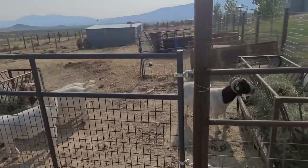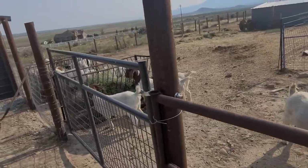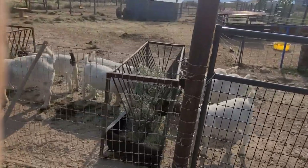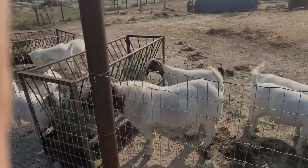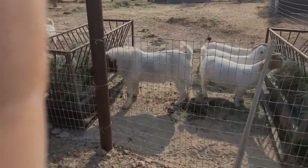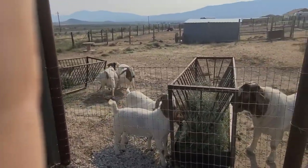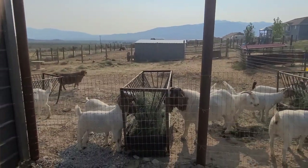We've had the buck and the does over there. The buck's been in for about six weeks. We're gonna leave him in for two more weeks — I want to get a couple cycles out of these does just to make sure they all got bred. He looks pretty rough, all rutted up and stinky because he's been breeding, but we're gonna leave him in here a little bit longer and then kick him over to that other side of the pasture where we'll keep him for the winter.